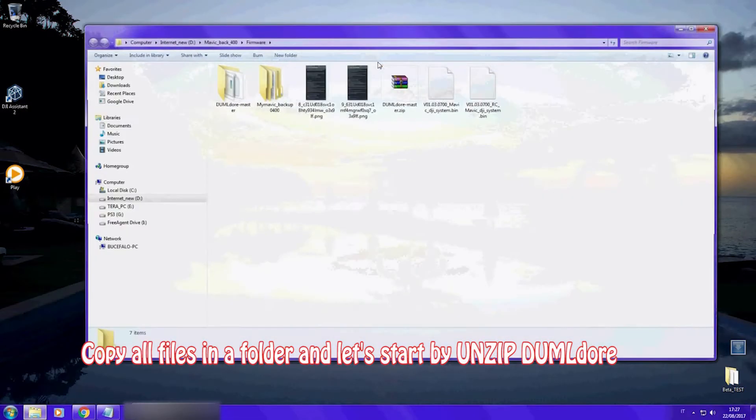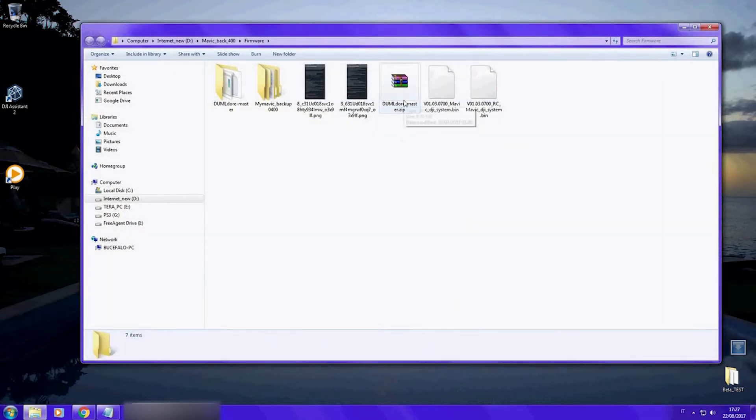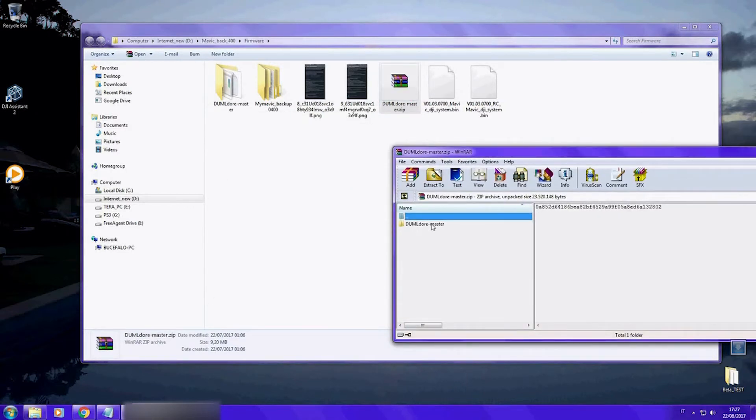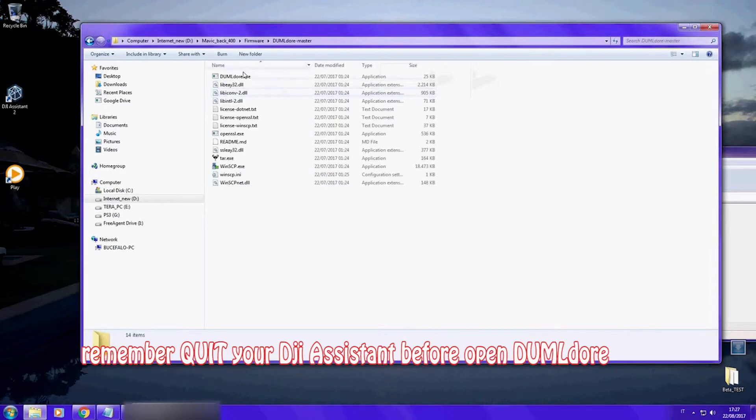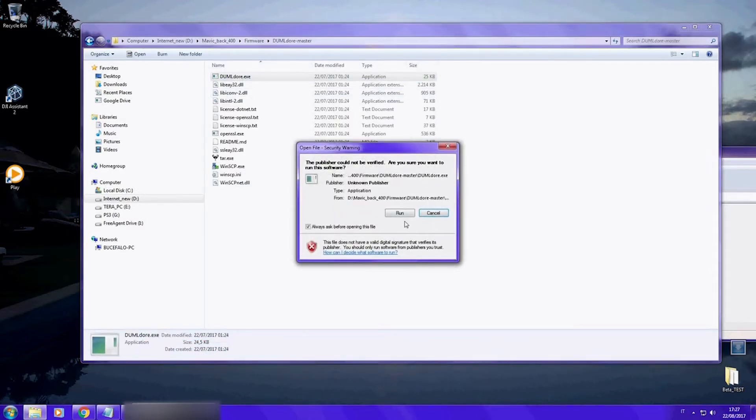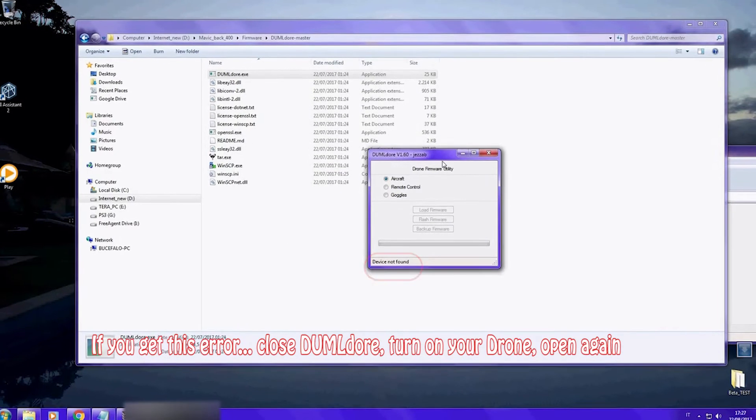Now let's unzip the Dumbledore software. Let's open it and we will start by backing up our drone.